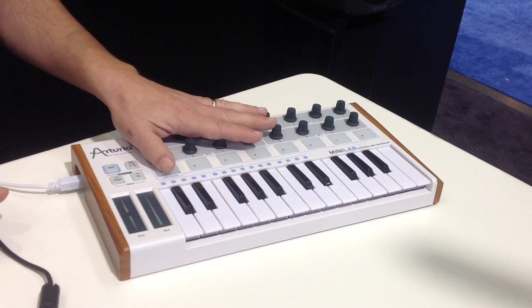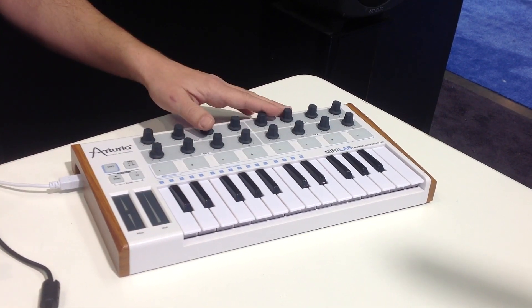You've got 16 encoders — these are 360 endless encoders. It integrates with the AnalogLab software, which has over 5,000 sounds from the V Collection. The same synth engine from the V Collection is in AnalogLab — you just get the best of the best presets.